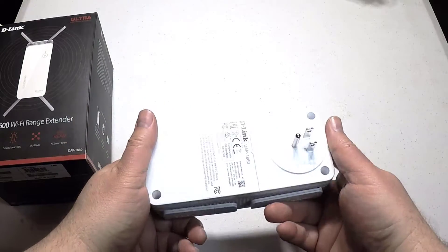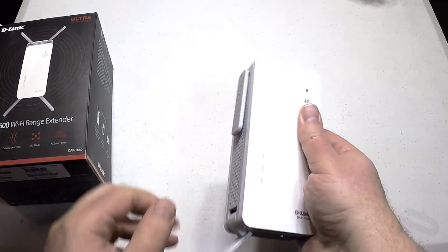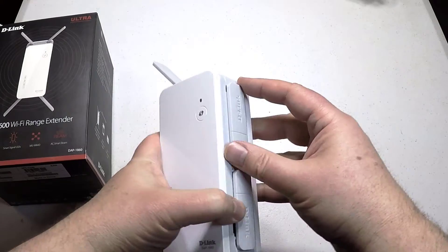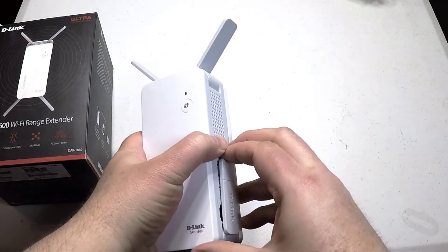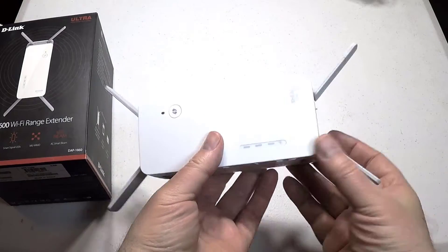It's even kind of transportable. This thing delivers ultimate performance with 4K video streaming, gaming, and multiple device usage. The unit is actually plug-in, so if you want to travel a little bit, it's a little large, but you can.